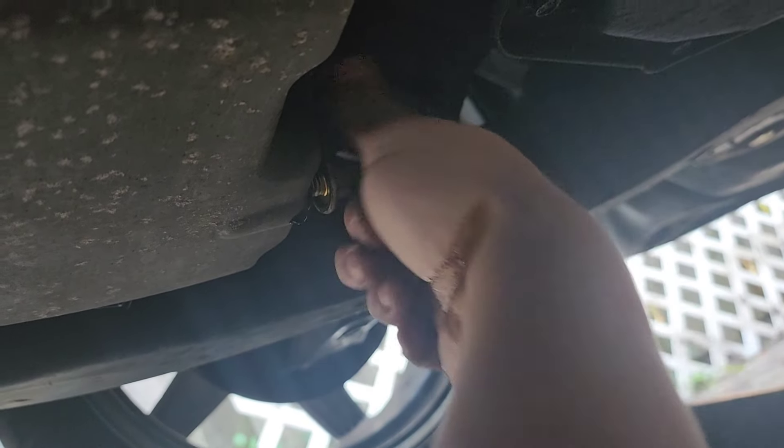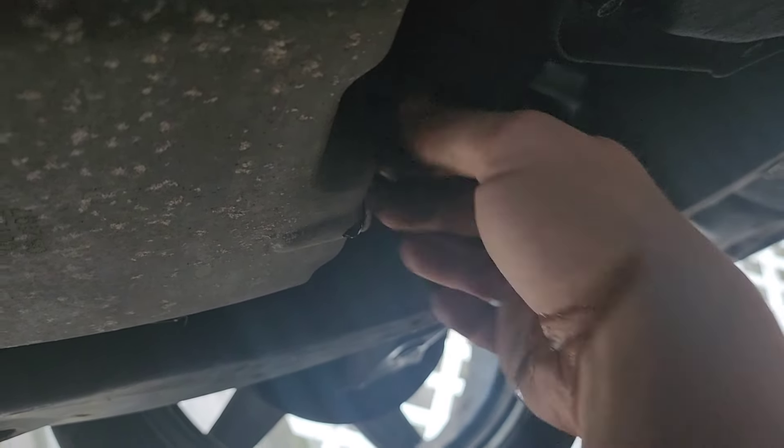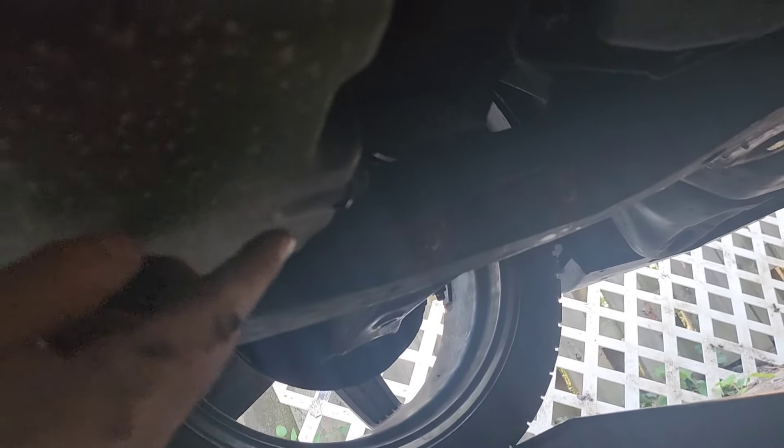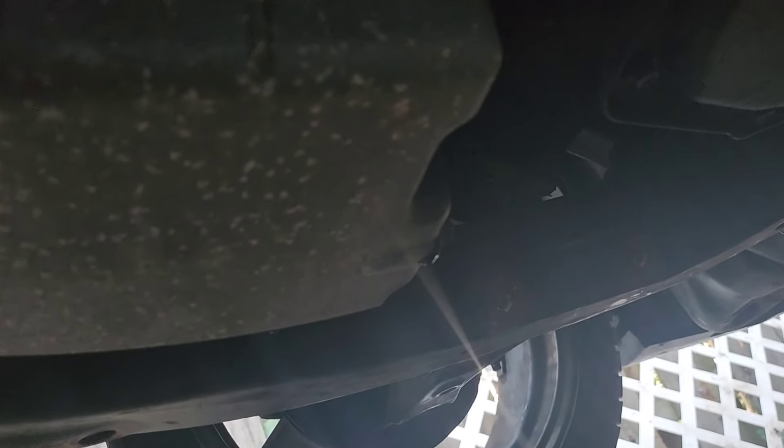When it's done dripping or pouring out, tighten the drain plug back on. Take your socket wrench and give it a nice quarter turn — that's nice and tight on there. Then wipe that up and get over to the oil filter.